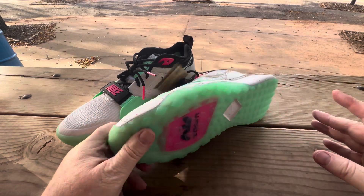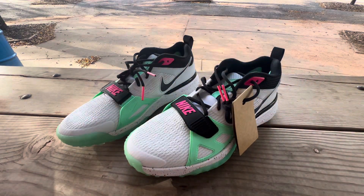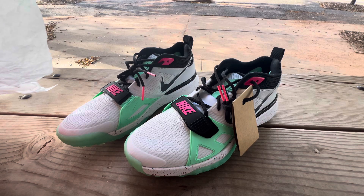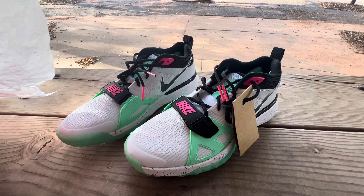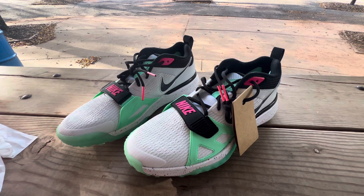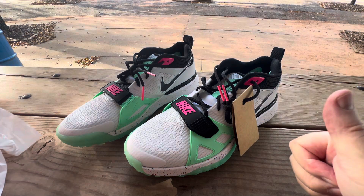All right guys, we'll keep it short. These are the Nike Air Zoom Diamond Elite Turf — white, black, and pure platinum with pink. It's a beautiful looking turf. I was lucky enough to get it on sale. Try to find yourself some on eBay or secondhand or another store and see if you can find a pair on sale. Till the next shoe — see ya.